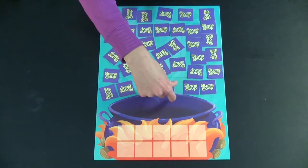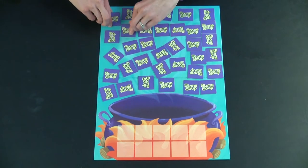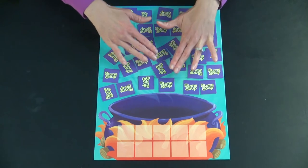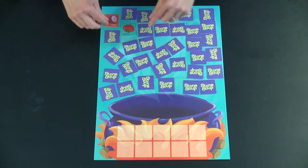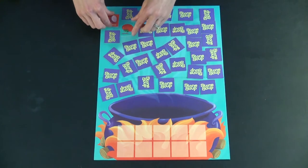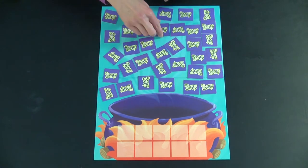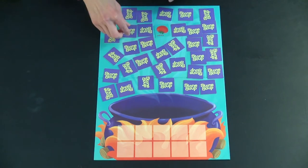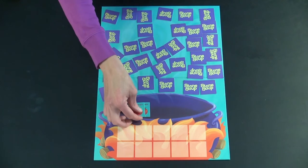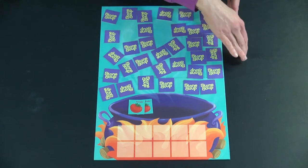To begin, the youngest player goes first and they get to flip over two cards. You've mixed them all up and placed them face down so they're not overlapping on the board. If their cards match, hooray, you get to place them into the soup. If not, you turn them face down and then it's the next person's turn. If they get matching ingredients, they get to place them into the soup and then play proceeds to the next player.